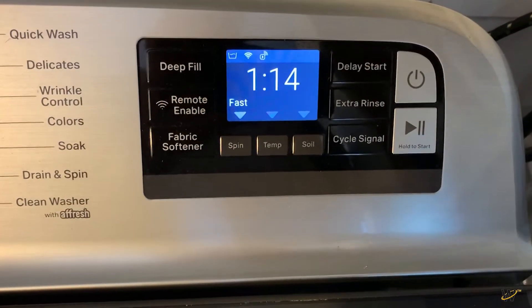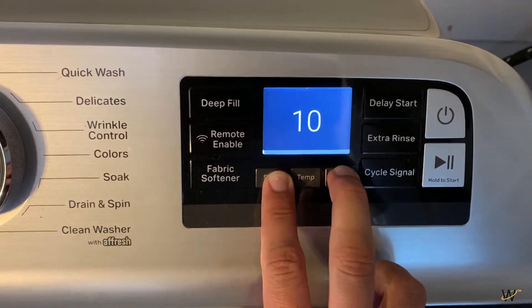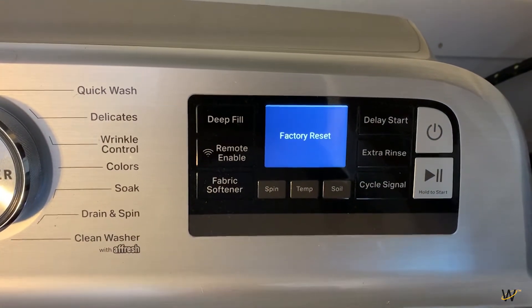Press and hold the spin and soil buttons together for 10 seconds. The screen will display a countdown. Release the buttons and the menu will pop up to select a language.